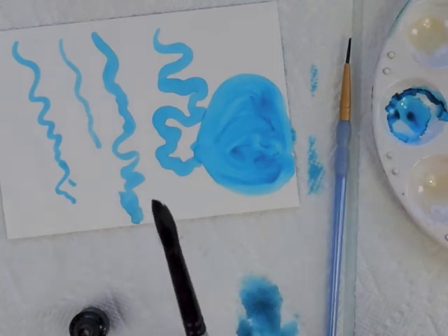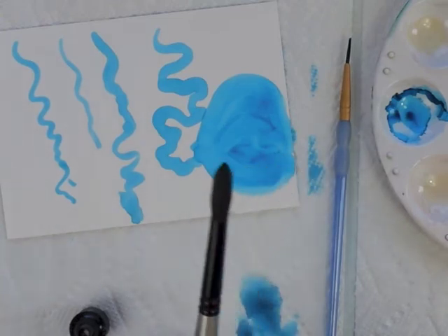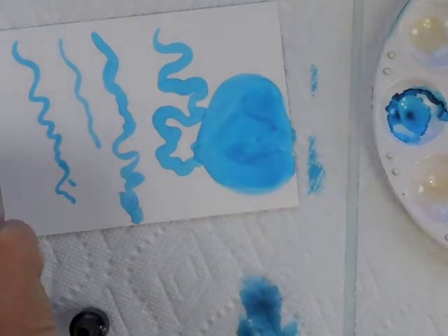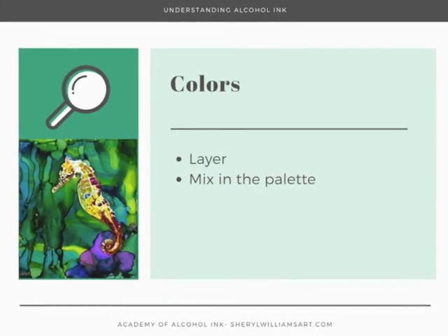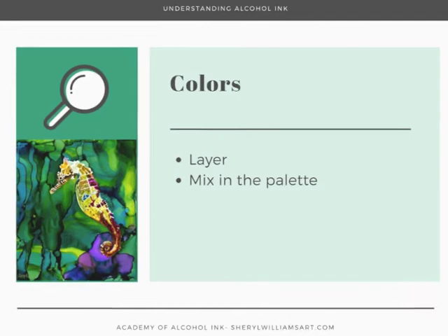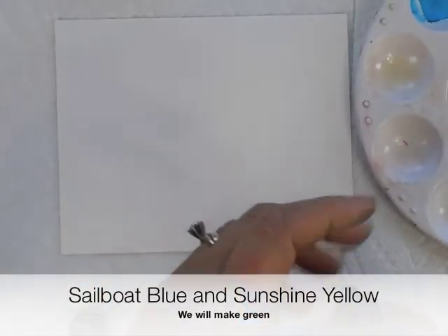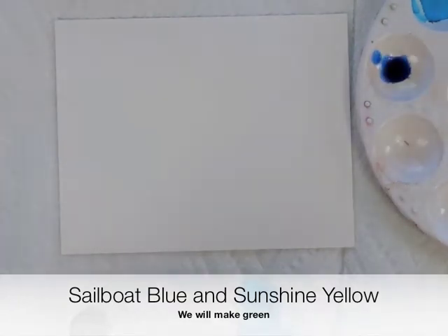Quality-wise, you can use good brushes or inexpensive brushes — either way works. The shape you'll just have to decide based on what you want to paint. Another common reason to use a brush with a palette is that you want to mix your own color. I'm putting two Ranger inks in the palette: Sailboat Blue and Sunshine Yellow.